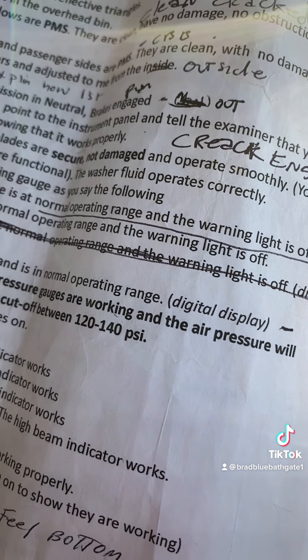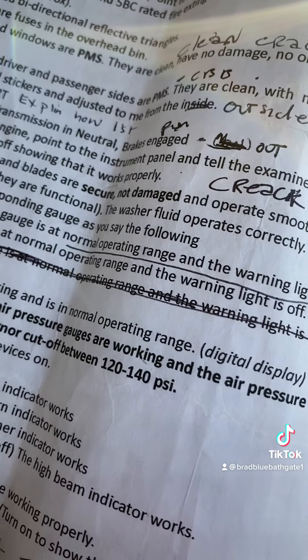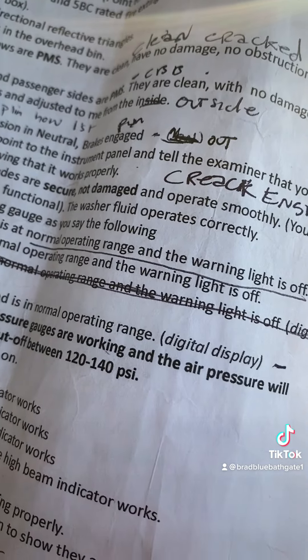I will perform a safe start by putting my foot on the brake, transmission in neutral, and parking brakes engaged.